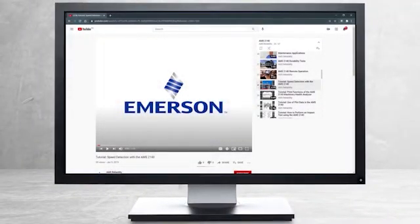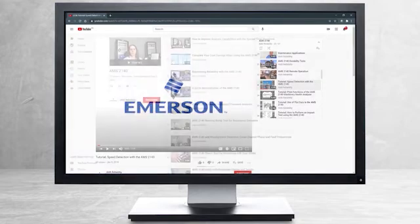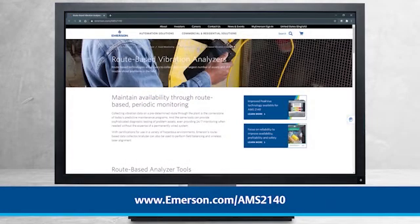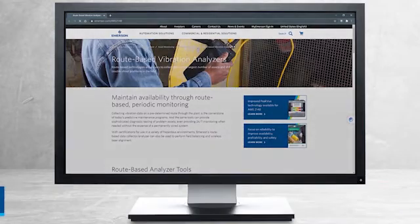This concludes our tutorial. Please continue watching to select from other recommended tutorials, or visit the AMS Reliability Channel for the AMS 2140 playlist. Additional product information can be found at emerson.com/AMS2140. Thank you for watching.